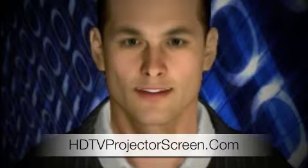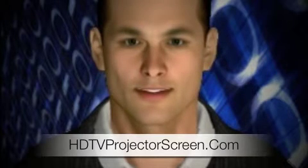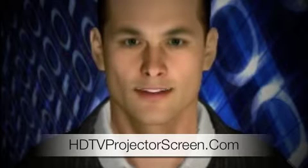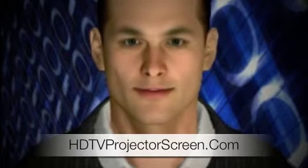Hello, Tom here from HDTVProjectorScreen.com. This question was asked on the internet: I've seen these new rear projection screens which are completely clear and seem to just sit in mid-air. This has a cool holographic effect, but I'm wondering how these work. How does the projector project an image onto a clear surface? Can I do this with my projector?